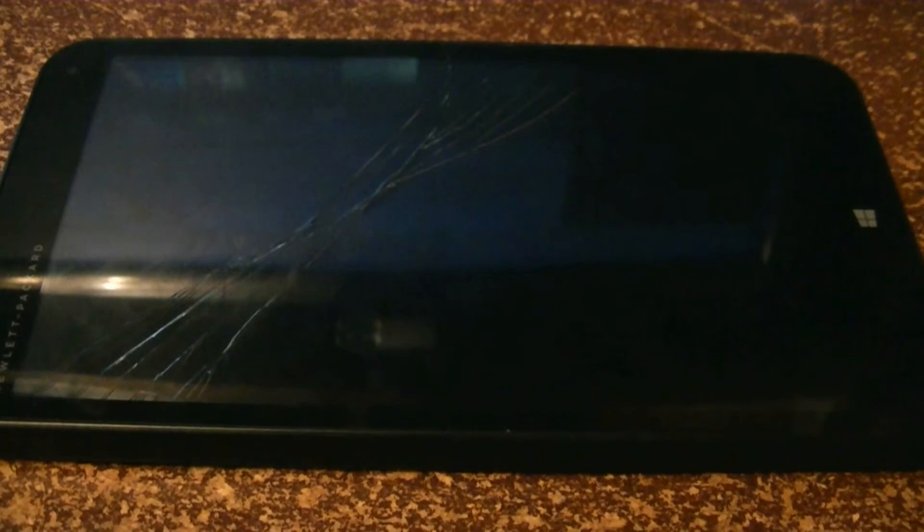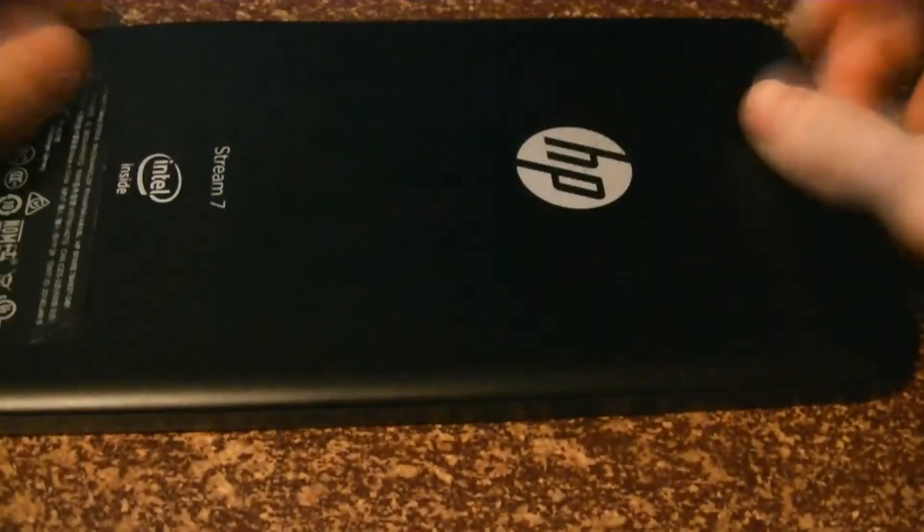This is a teardown of the HP Stream 7. I'm tearing it down because I shattered the glass in the LED panel and it's not under warranty. To replace or repair this device would cost more than it would to buy an all-new one, so instead I'm going to sacrifice this one and tear it down.